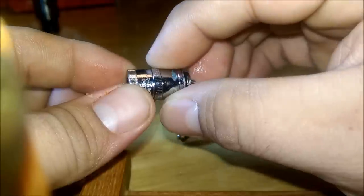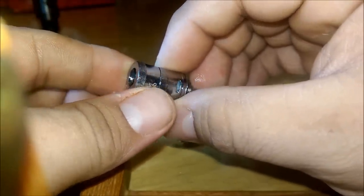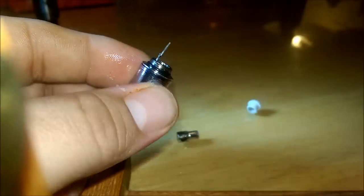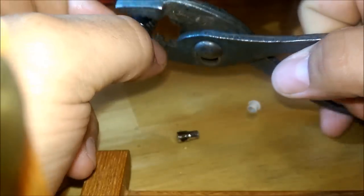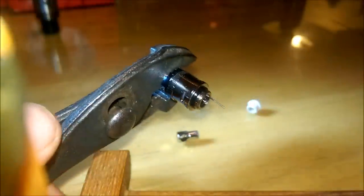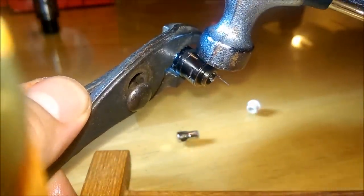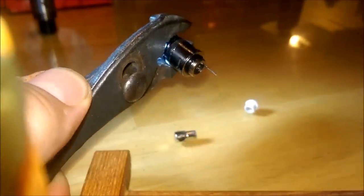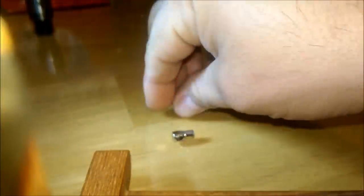I found out how easy it is to take apart, threw a coil in, and I've already vaped on it — I know it works, that's why I'm doing a video. So to start, took just a pair of pliers, held one end, took just a little hammer and tapped it — gave it a good little tap — and it just popped right apart, just like that. There's your top cap.